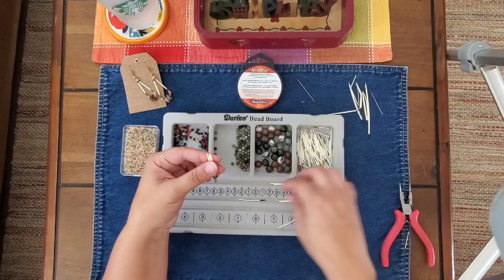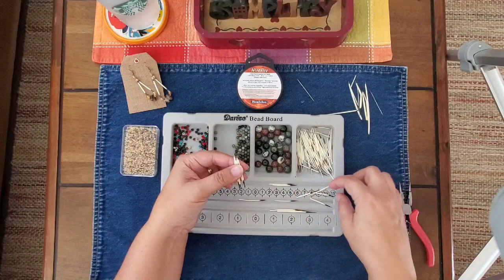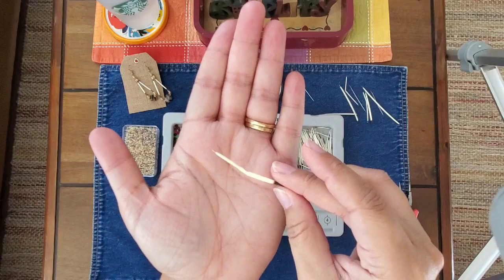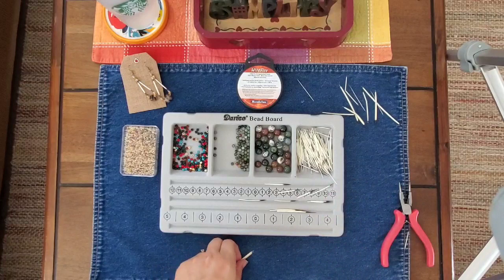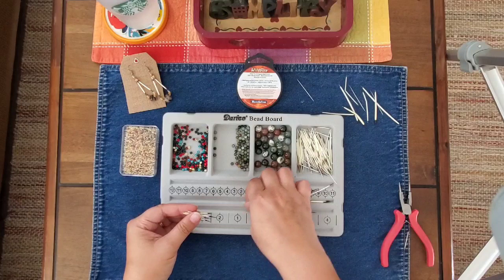I'm trying to find some that are similar in length. I also want to make sure that they have a nice round barrel. If it's got any kinks or imperfections like that, I won't be able to get my needle through it. These are fairly close, and I can kind of fudge it a little bit. I can clip the black tip down a little bit.